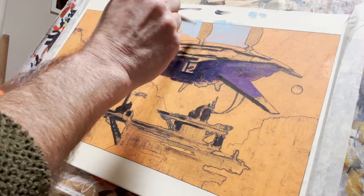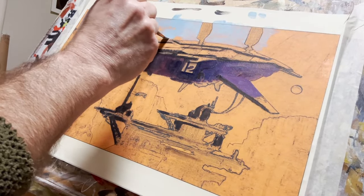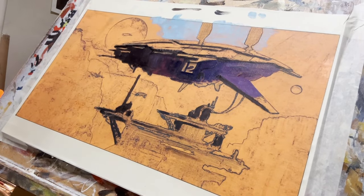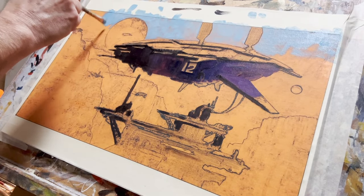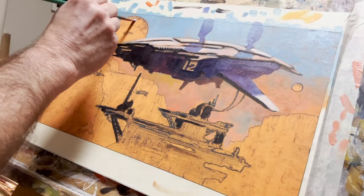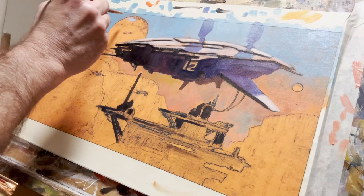I've started painting the sky in with cerulean blue, which is a much cooler, colder blue than ultramarine and a much more convincing sky colour in my opinion. I'm not trying to obliterate the orange - I'm leaving holes in it so bits of orange shine through. Orange is complementary to blue, and it just gives a more interesting, livelier surface than if the whole thing were completely painted over and the undercolour obliterated.